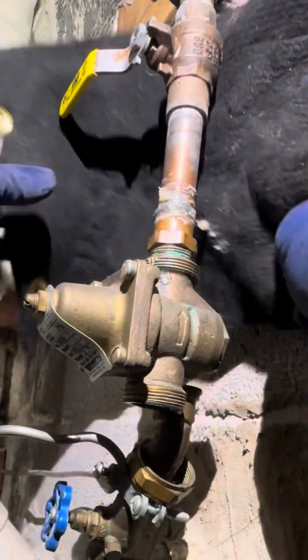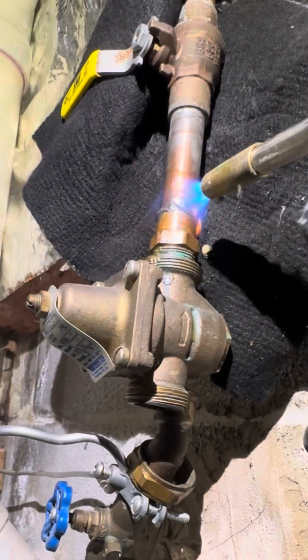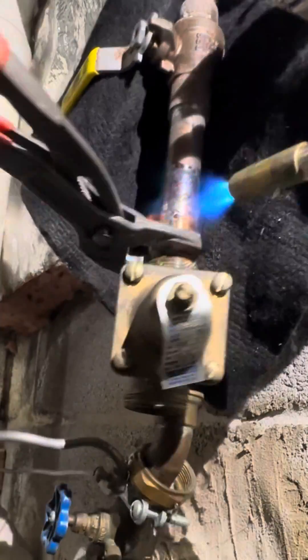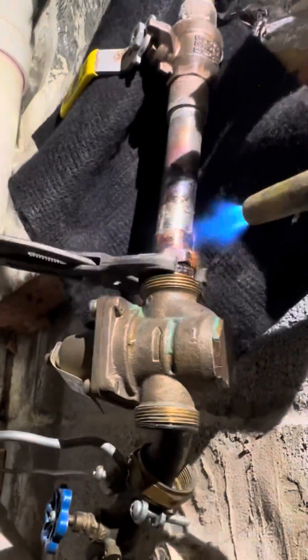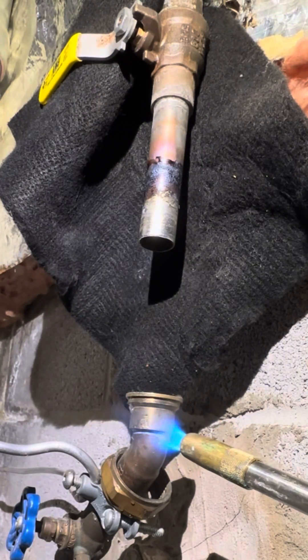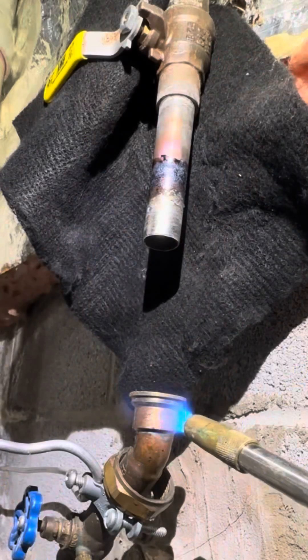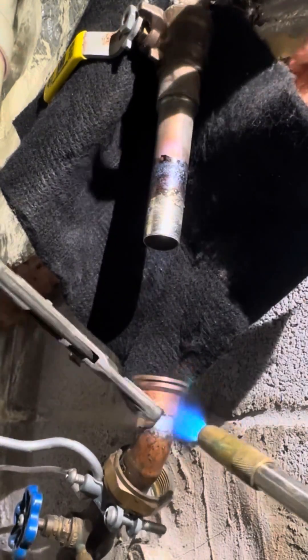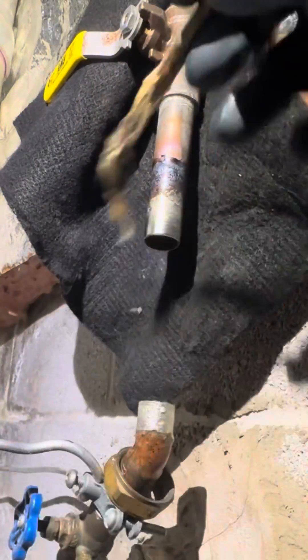Right now what we're gonna do is unsweat this old pressure reducing valve. I did try to unthread it but it wasn't working — it's a little too stuck in there. So we're gonna get rid of all this stuff here and keep the street 45.